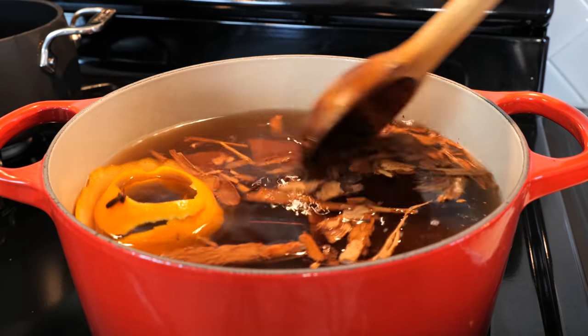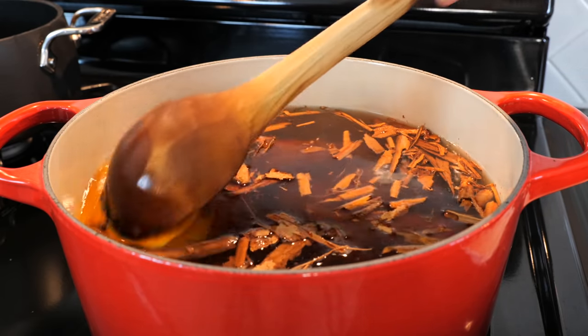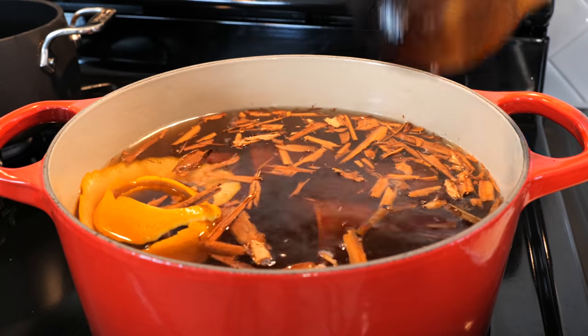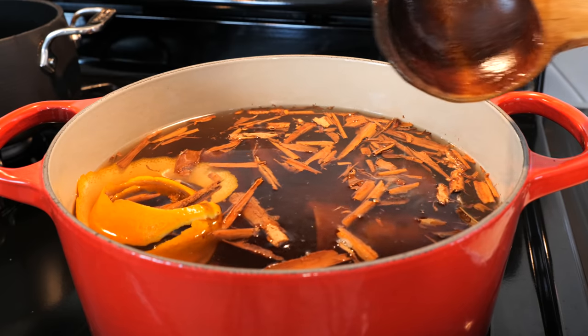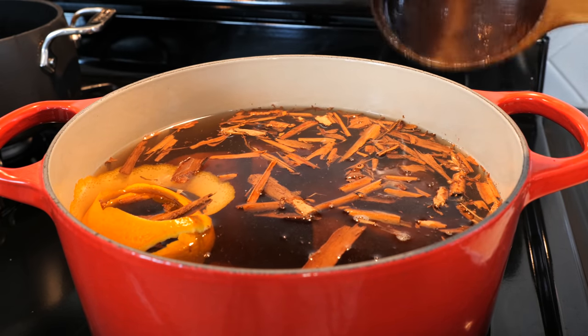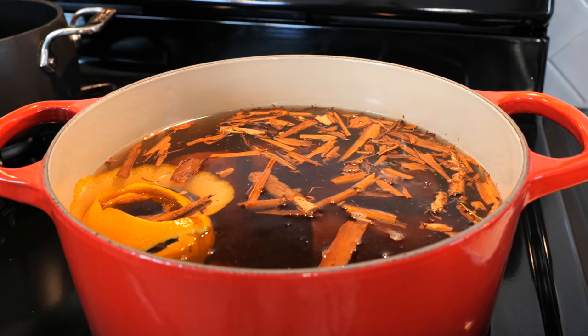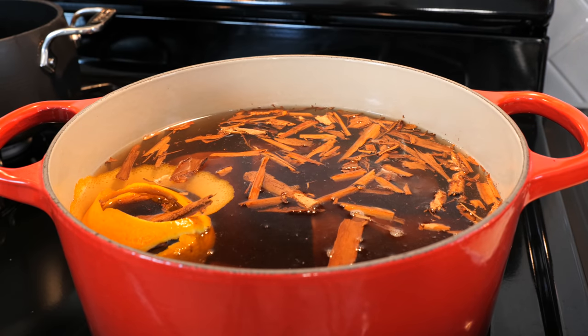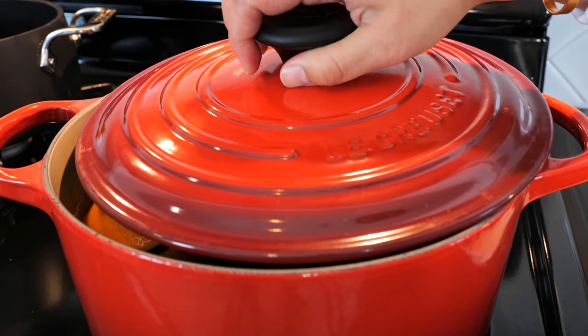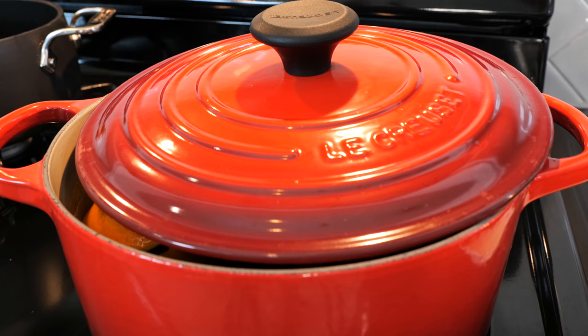Friends, this is the Mexican potpourri for your home. It smells absolutely divine and I know you're going to get really excited. What we're going to do now is place the lid over our pot — don't completely seal it because it might pour over, so just leave a little crack — and continue to cook on a medium-low heat for about 20 to 25 minutes. It shouldn't take you any longer than that.